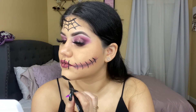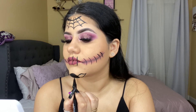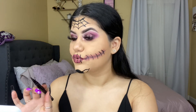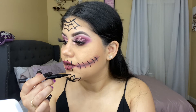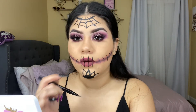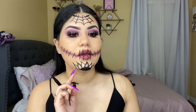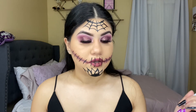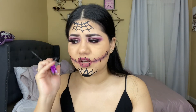I think I already messed it up, but this one came out good — I like how it turned out. I added an extra one because it was looking a little funny, but I think it looks good. She also has some designs on her cheeks, and I'm going to go ahead and do something similar there.